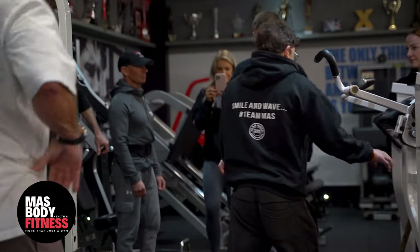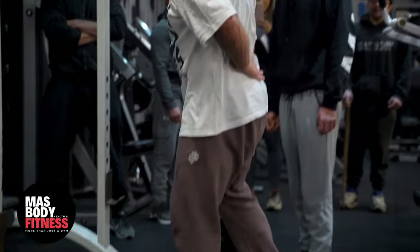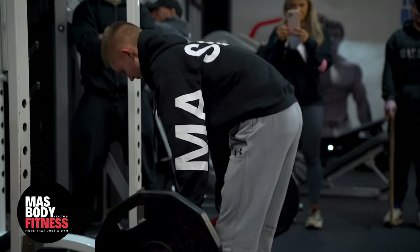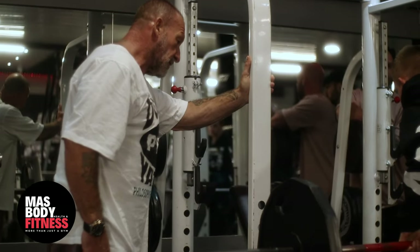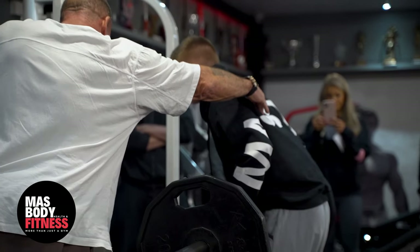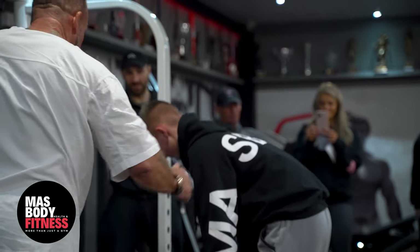Last one, come on in mate. Stand a bit closer to the bar. When you put the bar up from the floor, you don't want to be out here vulnerable. Put your shins closer to the bar. A bit wider with your stance. Solid. Keep your head up, look in the mirror. One, stretch it down, two, stretch it down, up, three, stretch, come straight up, four, five, straight down, six, strong man, come on, pull, one more, pull. Nine and a half — good job mate.